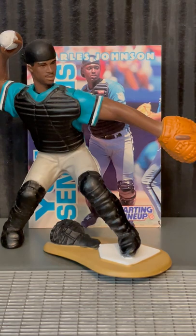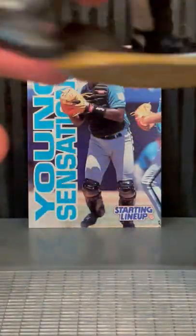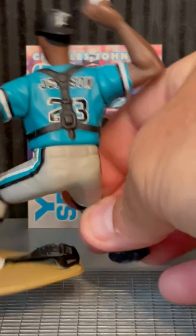The starting lineups were not really an action figure, but they stand four inches tall. They do have a couple of moving parts — the arms and the head. Here's the back of Charles here with that Florida Marlins branding.